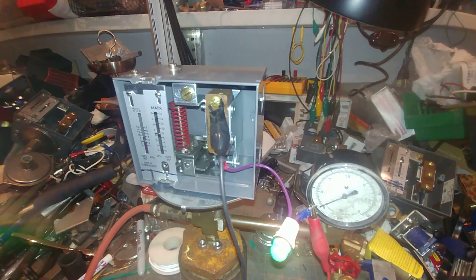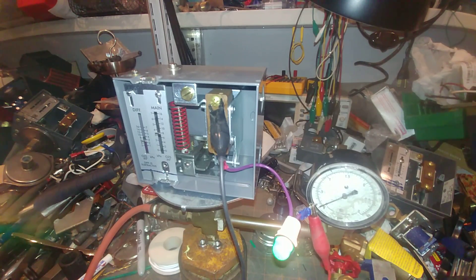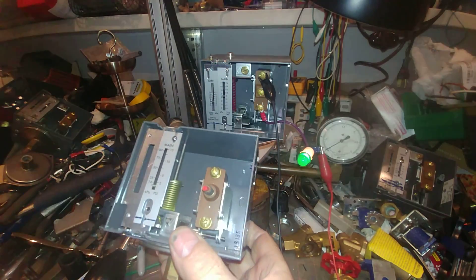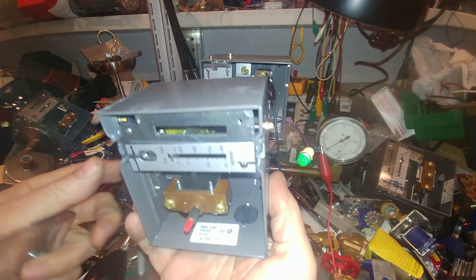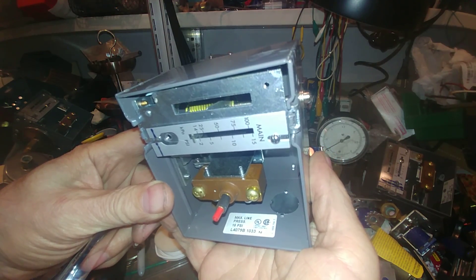I wouldn't put this back on a system just by itself, unless you had backup — which would be one of the controls with a resettable button. I should have it somewhere. And we're back. This is the one with the manual reset. There's your cover. Push to reset there. And we're looking at a L407-9, 1033.